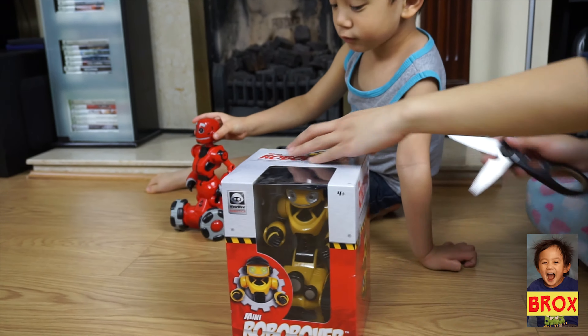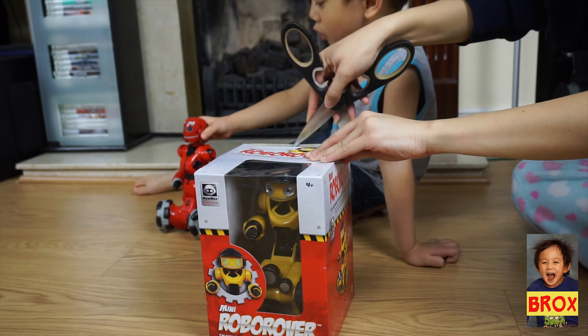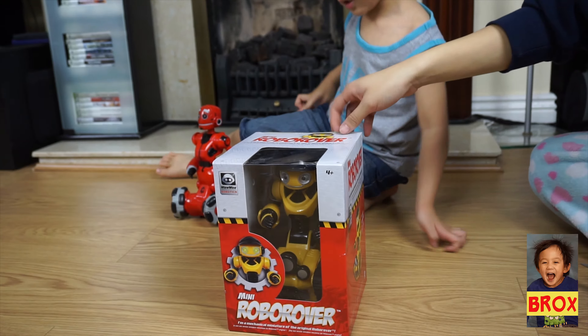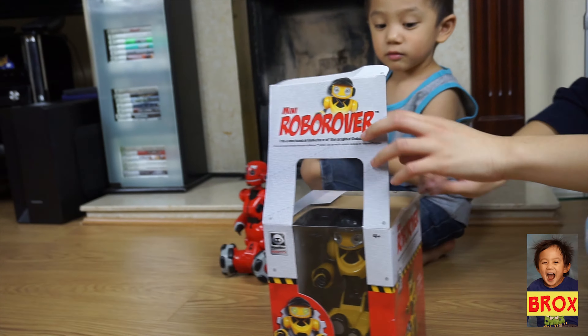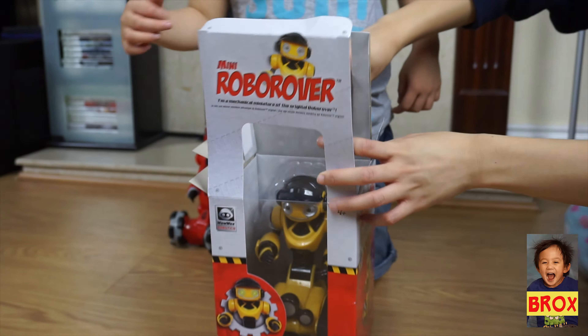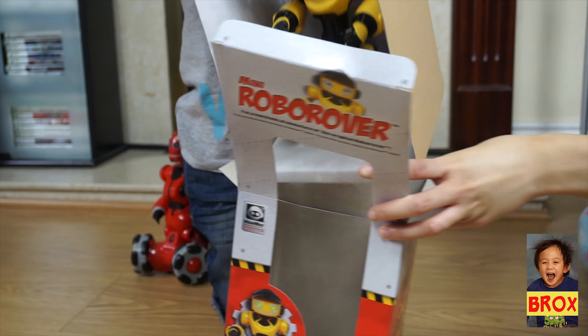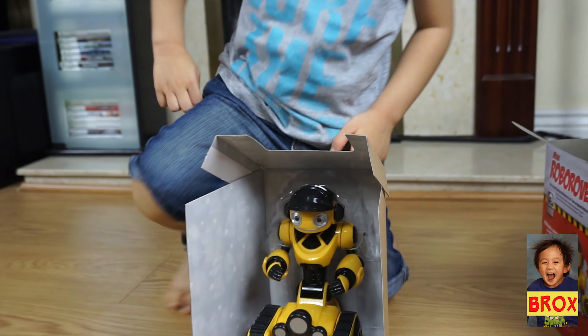We're gonna unbox this one so we can play them together. Be careful with the scissors! The red one is the Tri-bot — yes, that's correct. And this one here is the mini Robo Rover — that's right.